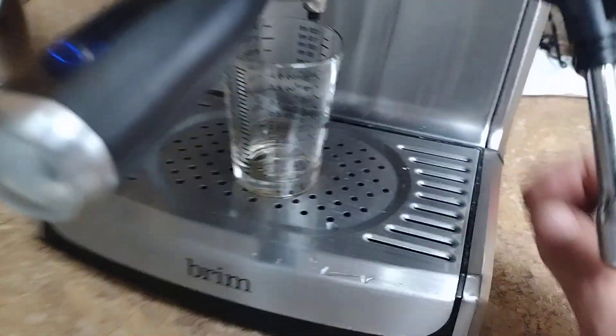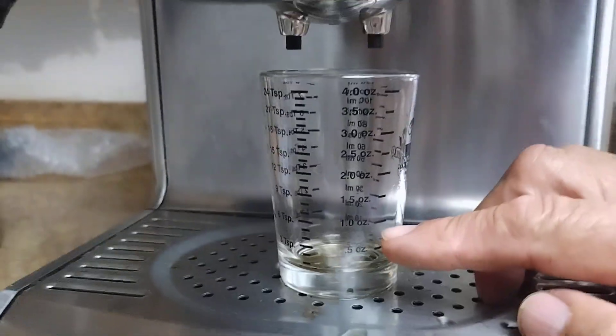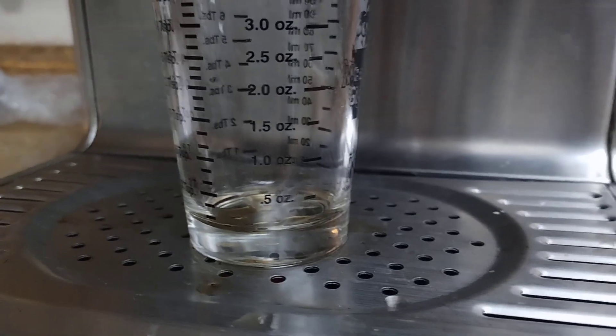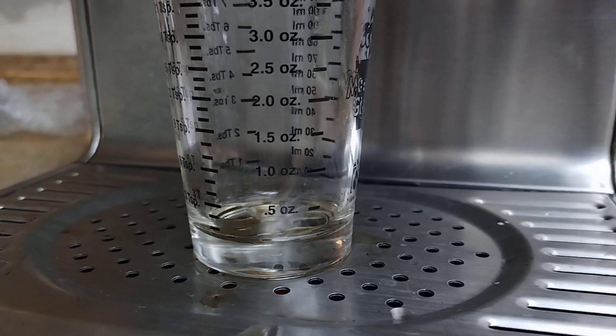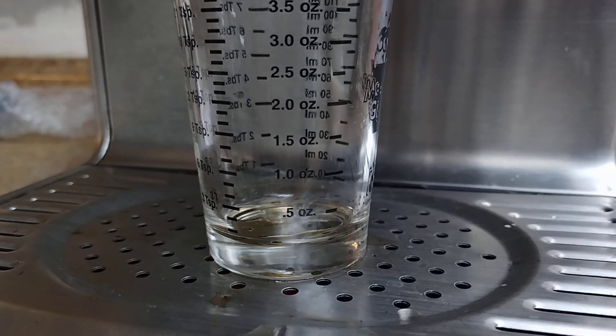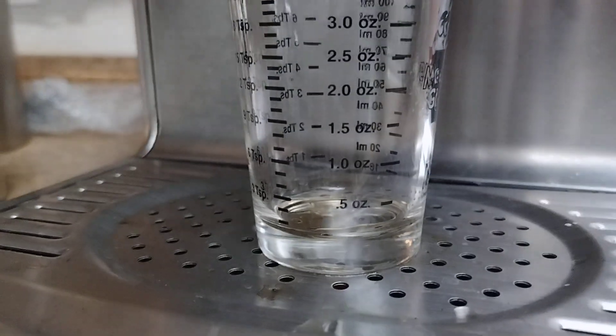Keep holding the button until you have the desired amount you want for your shot. So I'm going to do the one shot here, and I'm going to run it until it's one ounce, because last time it was only like a half ounce. One, two, three — it's just going to start flowing here.